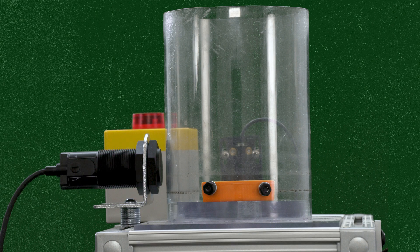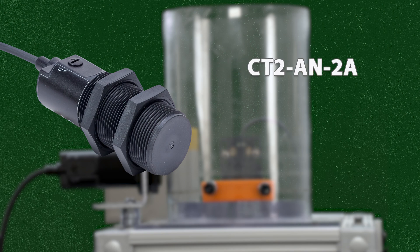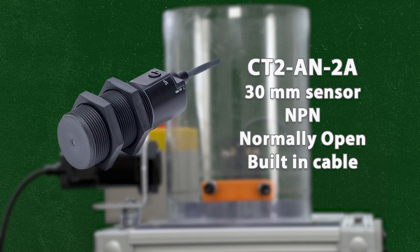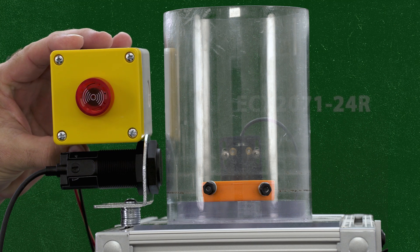Now let's walk through a quick demo using a 30mm capacitive sensor. This is model CT2-AN2A, a tubular sensor with a built-in cable, NPN output, and normally open configuration. It's wired to a red indicator light and an audible alarm buzzer, model ECX-2071-24R.